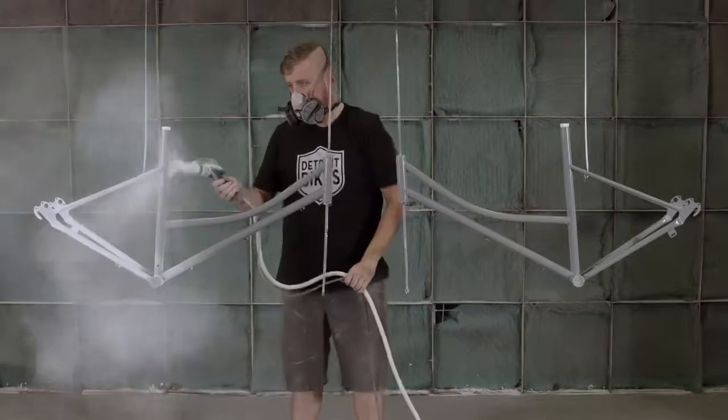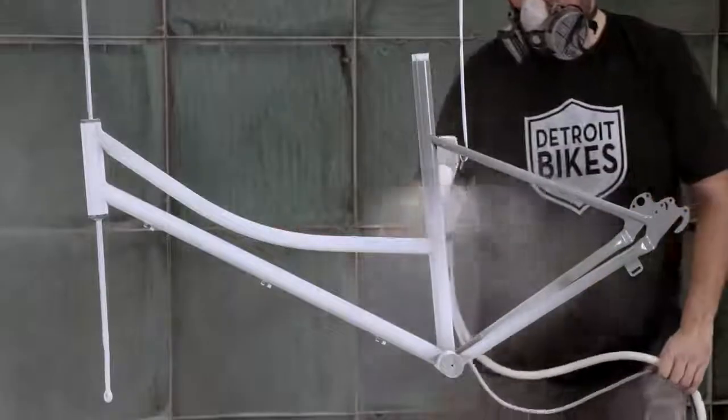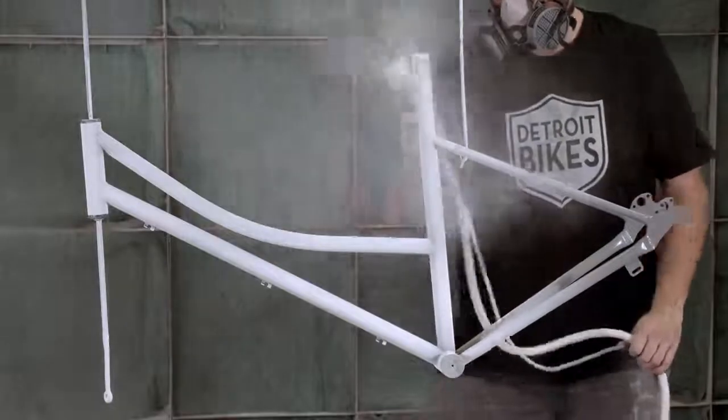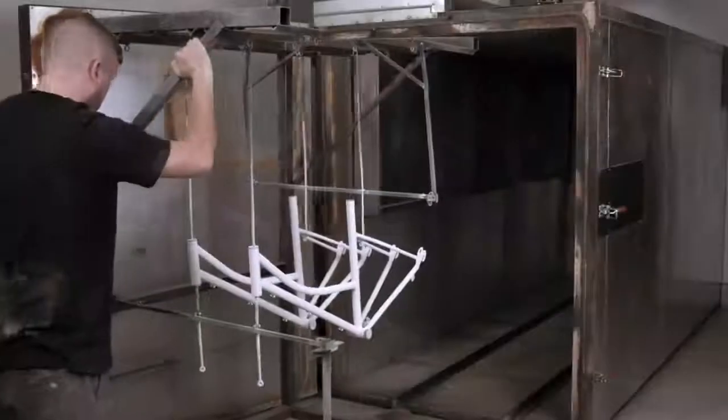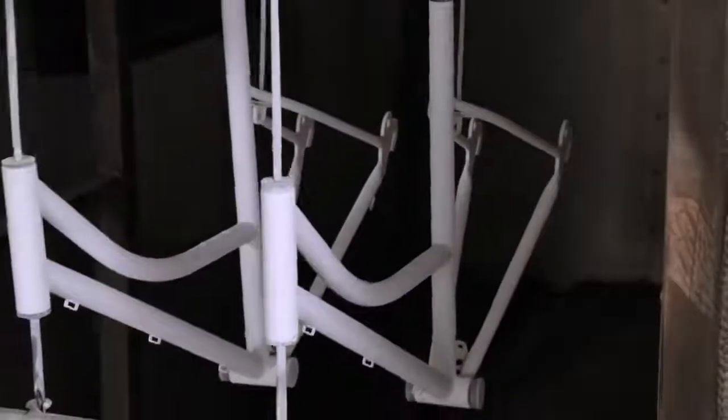Another worker sprays the frame with powder coat primer, then color. Powder coat is an industrial-grade paint-like finish which he bakes onto the metal at almost 400 degrees Fahrenheit for 20 minutes.